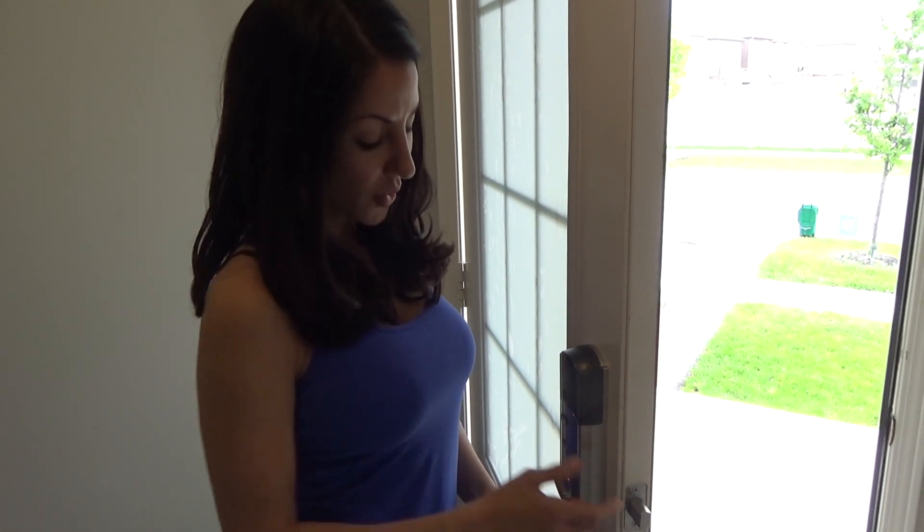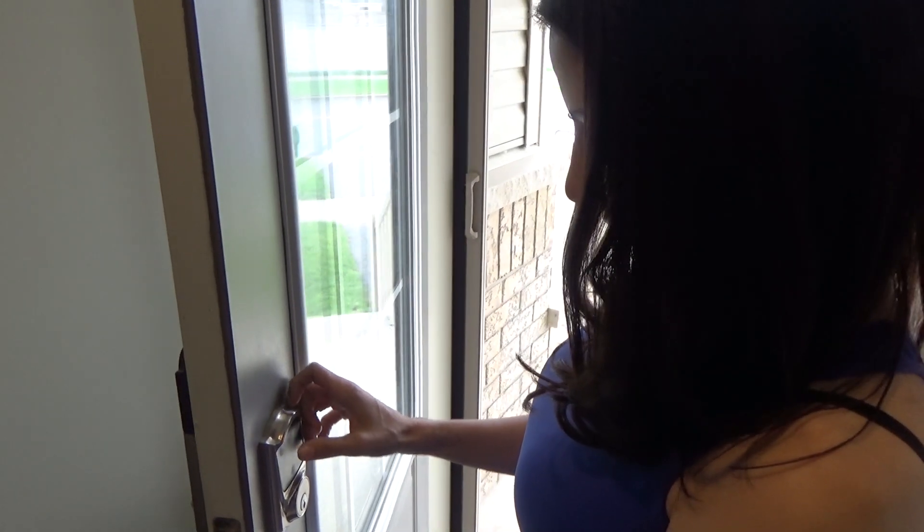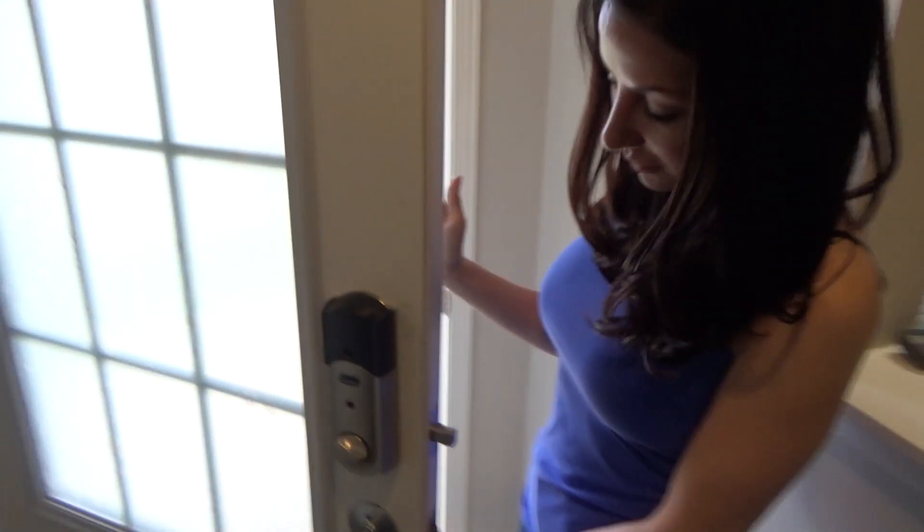So now we're going to set the alarm so if someone tries to break in through the door, the alarm is going to go off. There you go, the alarm goes off.